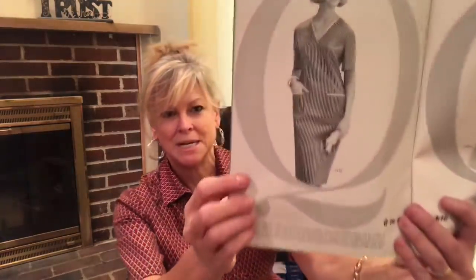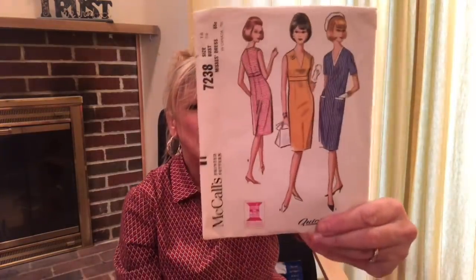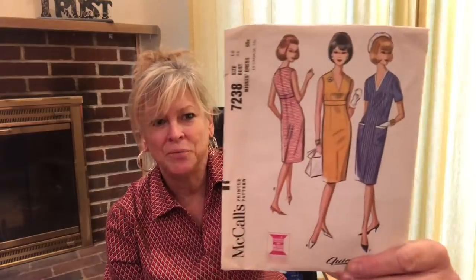I don't usually wear things cut low in the back, but I'm going to get fit, get tan, and make this one for summer. The other one I found - I thought this one was so cute, just a simple shift dress. I went online, was able to find it. Here it is - McCall's 7238. Darling dress.